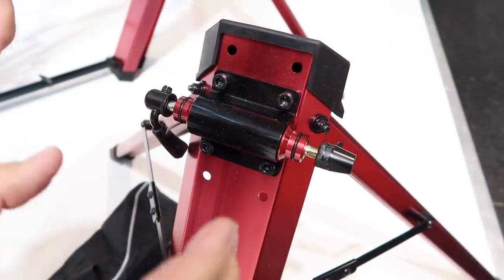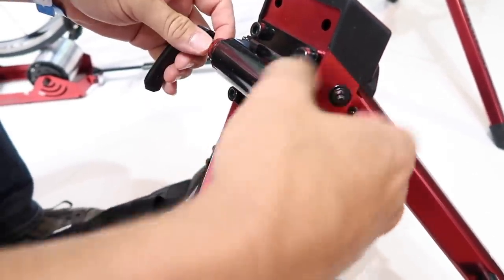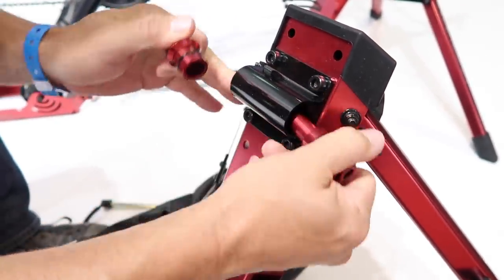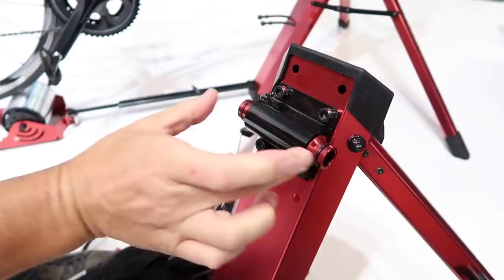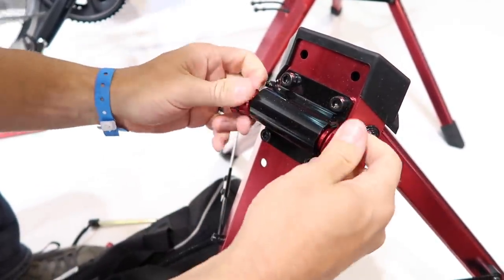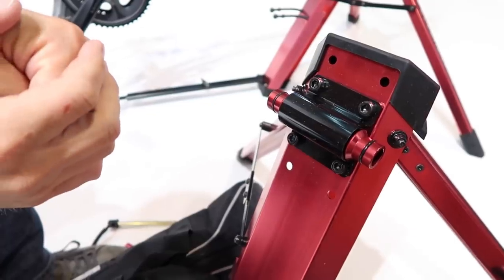The trainer is compatible with several types of through axles. Right now it's set up for straight QR — you pull this out. These sleeves are removable, so you can set it up for 15x100 for mountain bikes, 15x110 for boost size, and there's a different adapter that comes with it for 12mm by 100. All the adapters required come in the kit when you purchase.